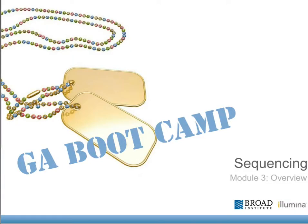Hi, this is Klaus Ullmann, Field Application Scientist with Illumina. This is Module 3, the sequencing overview of the bootcamp material.